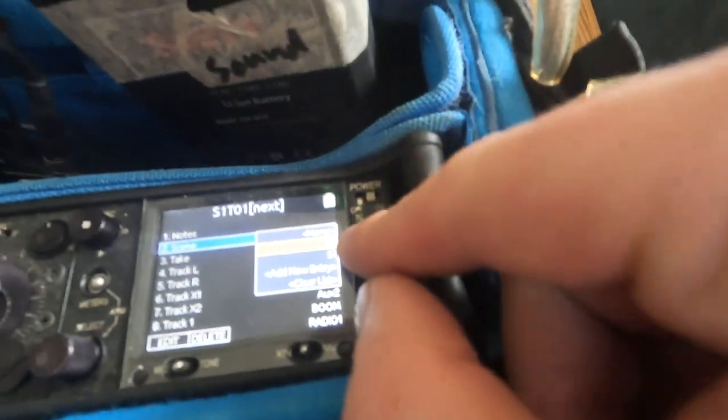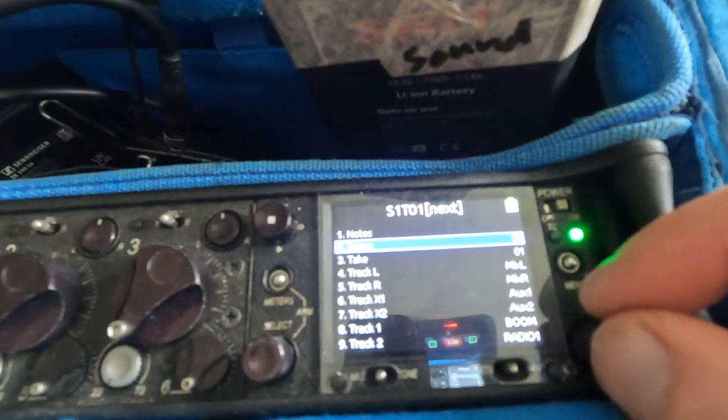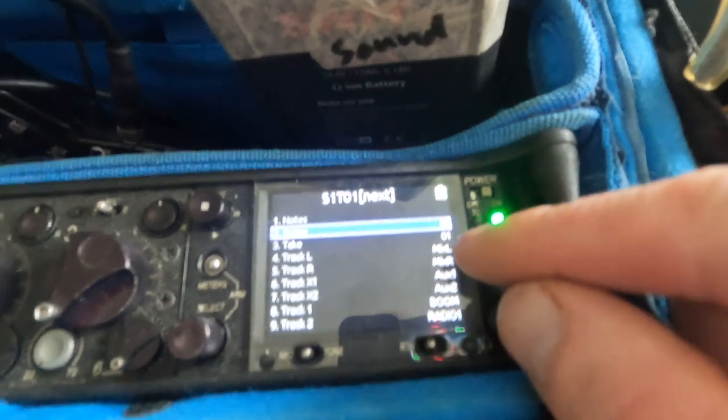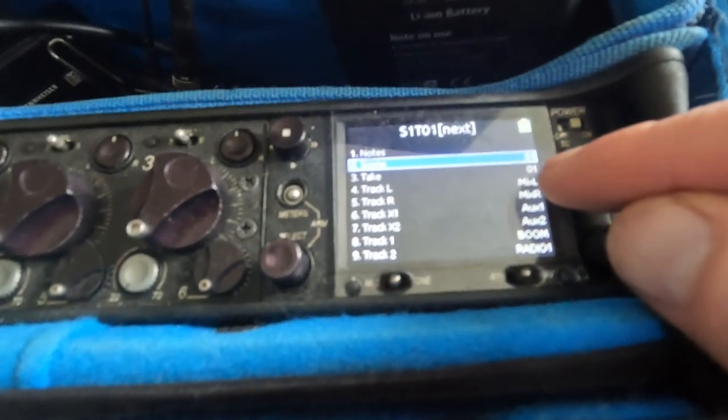As you can see, it used to be 200-and-something from my last shoot. I've changed it to scene one and then take one.